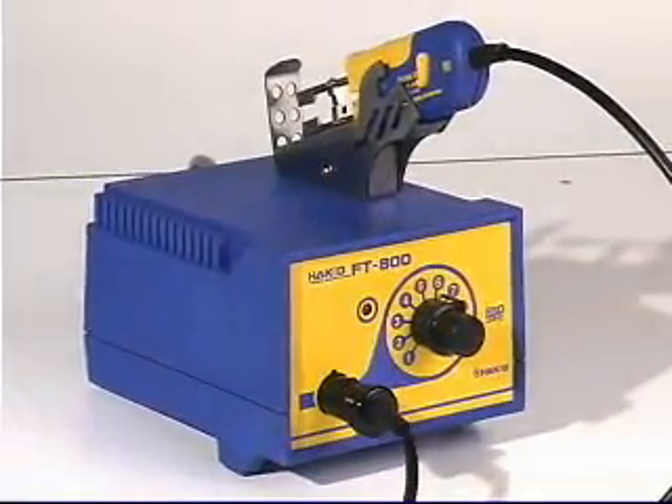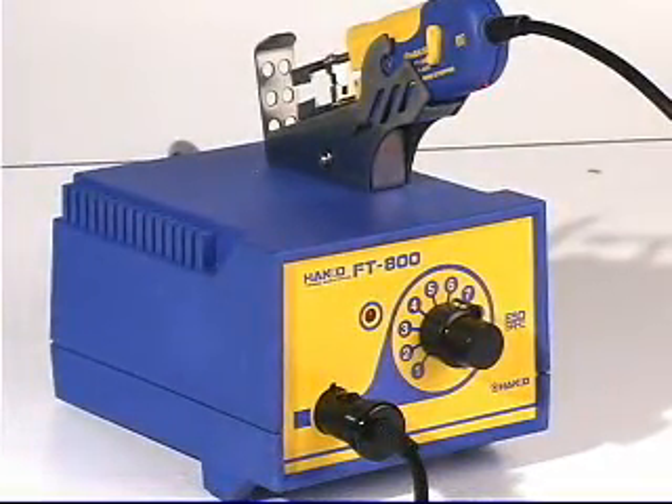The FD800 — the next generation of thermal wire stripping technology from HACO.